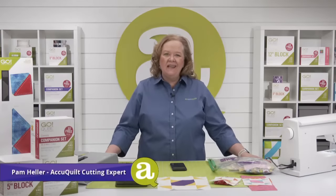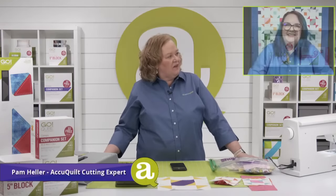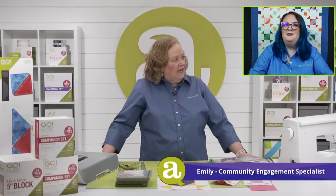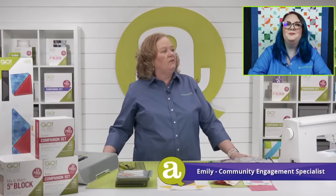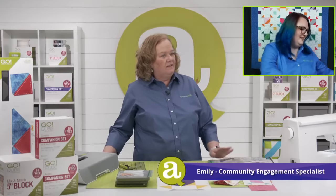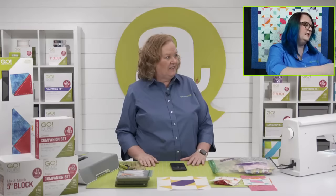Hey quilters, welcome to AccuQuilt Live! I'm Pam Heller, AccuQuilt's cutting expert. Thanks so much for joining us on a Wednesday. Emily's in the house — how are you? I'm great, coming off that quilt along this weekend — it was so much fun! Do you have a little show and tell? I do!